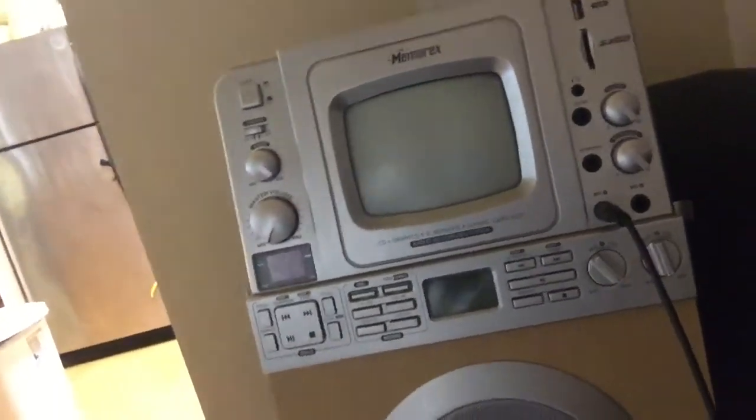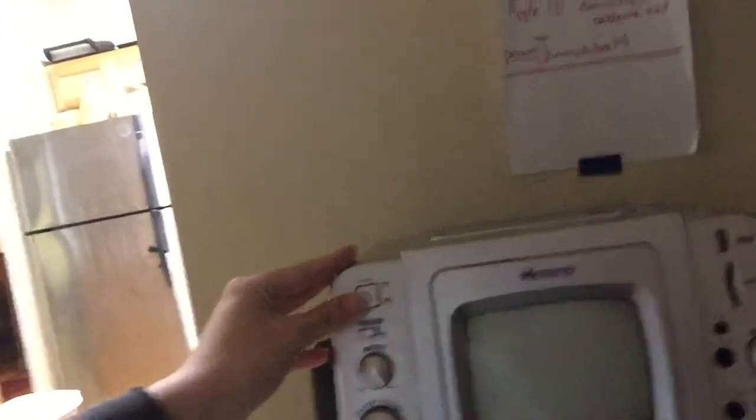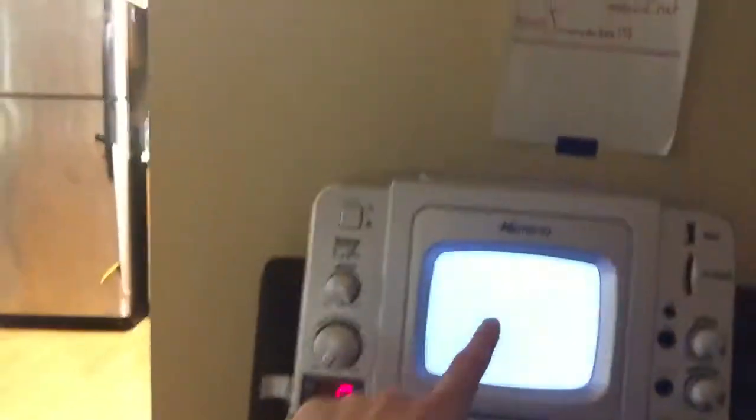Anyways, here's the microphone, which is really cool. Flip the switch, let's turn it on — it's got a nice lyrics screen, and there it goes, it lights up.